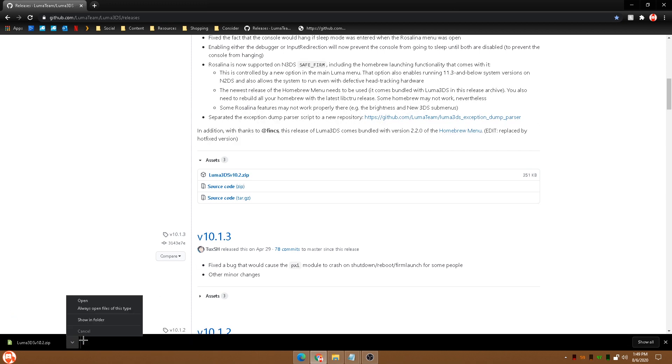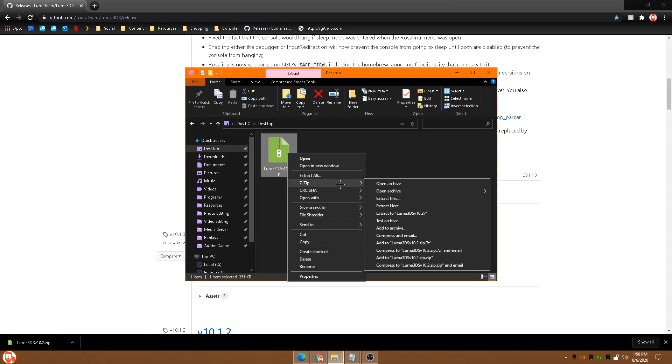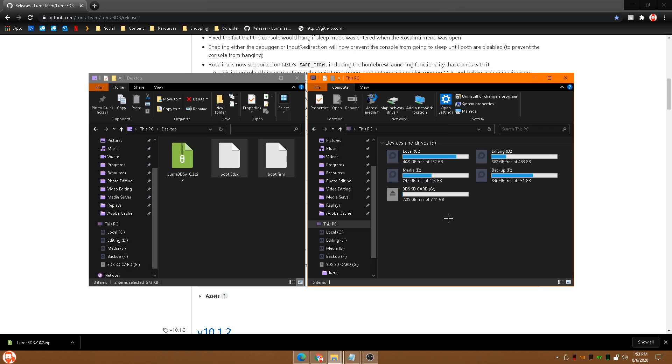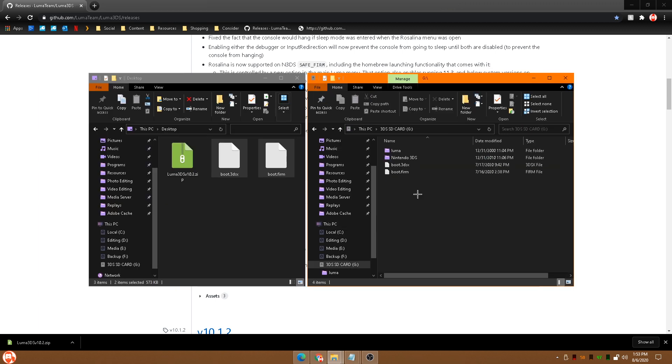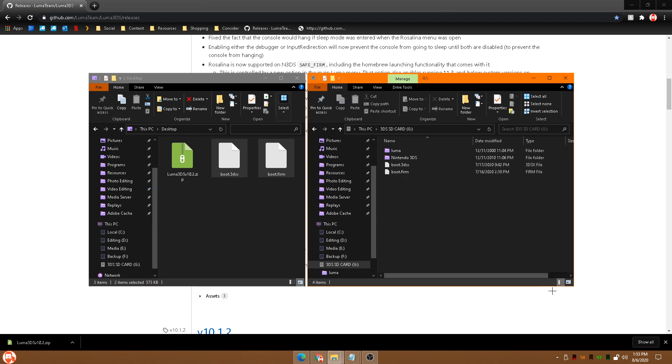Go down to your downloads and hit 'Show in Folder.' Right-click the file and use 7-Zip to extract it here. This is gonna give us two files that we need to move to the root of our SD card. Go ahead and get your SD card plugged into your computer. Open it up — you'll likely already have those two files in there. If you do, replace them. If you don't, just copy them in. Now you're updated to the latest version of Luma.